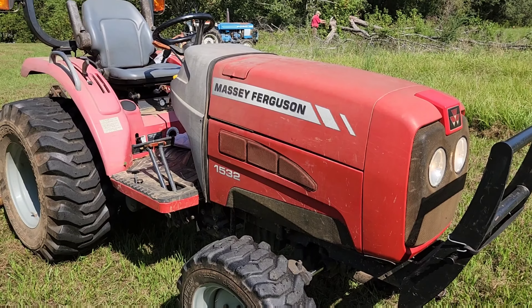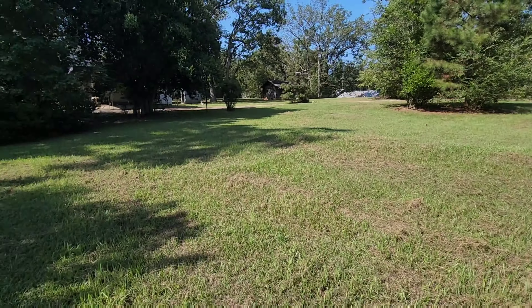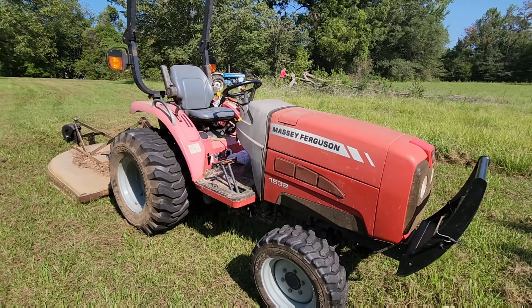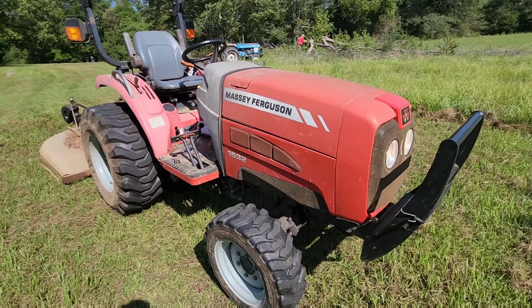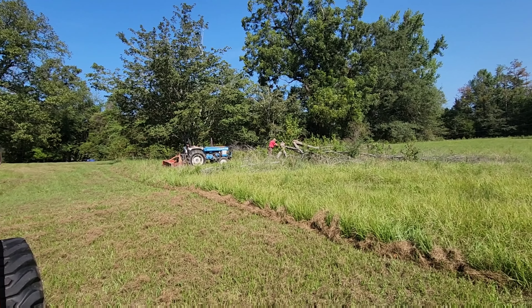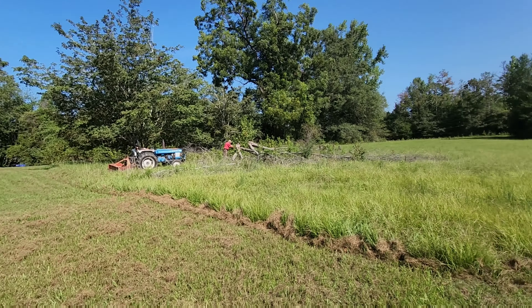We'll be back. Alright y'all, we're at the location. We're going to bush hog right at my grandmother's old house — the big house we call it. At the Massey Ferguson 1532, ready to go. Land Pride bush hog ready, everything adjusted. Dad's over sawing a tree, and he's fixing to yank it out of the way with a Ford 1910 two wheel drive.